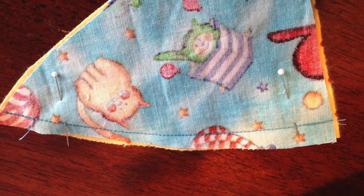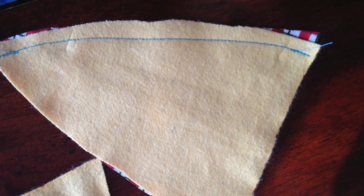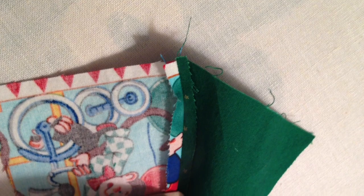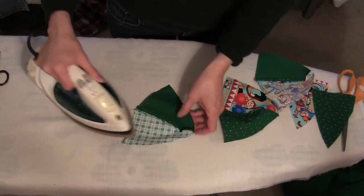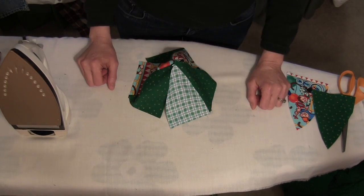Now you will have 12 pairs of triangles sewn. Press to set the stitches. Then open up the seams and press again as well as you can given its cup shape. The most important part of the seam that you press open is at the point.